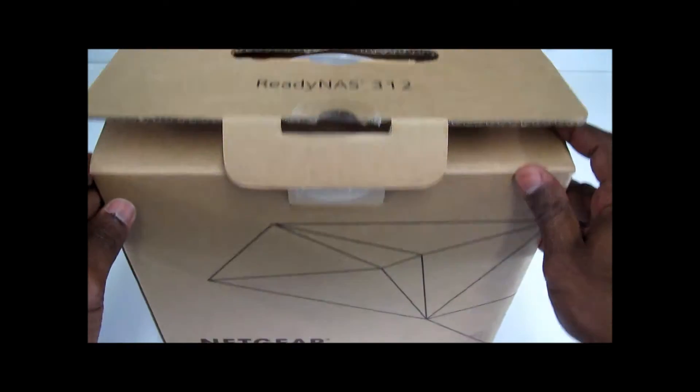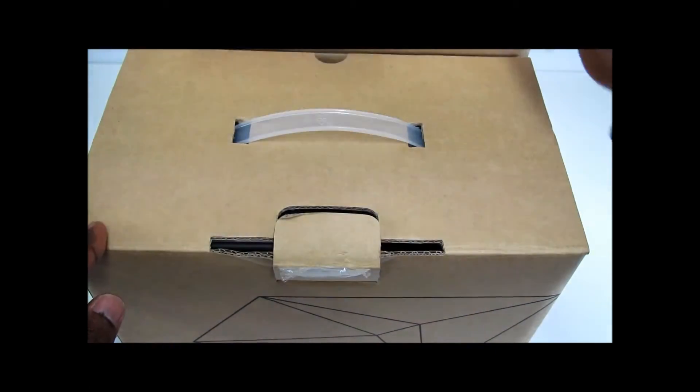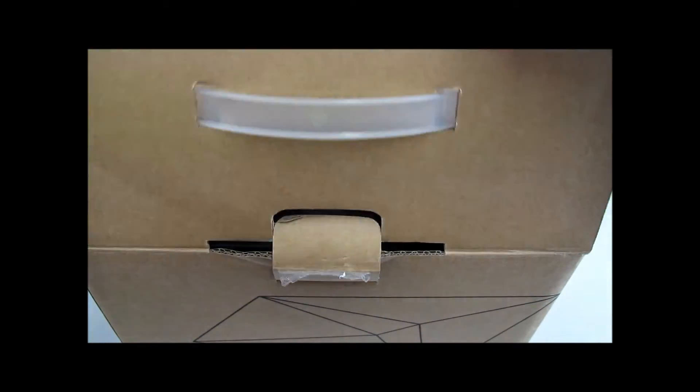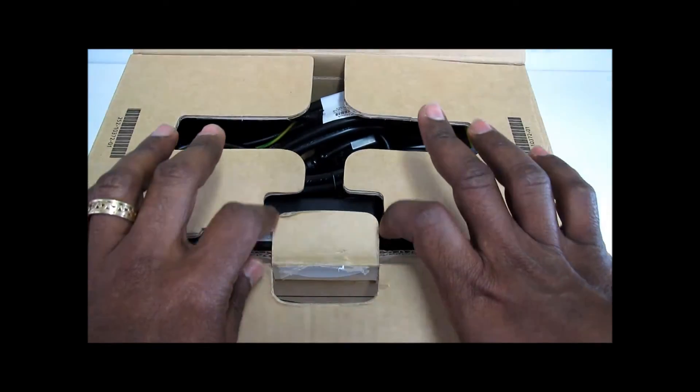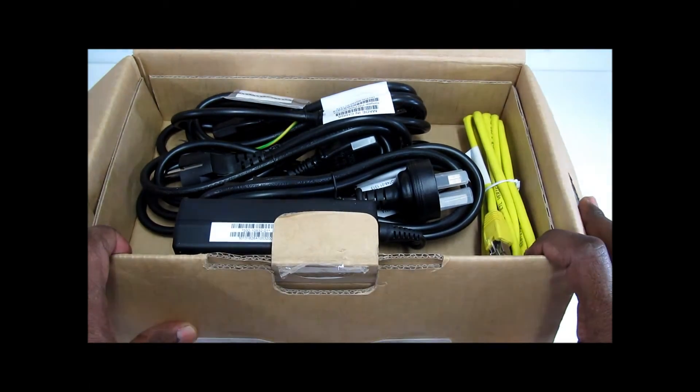Hello everyone, this is the ReadyNAS Netgear unboxing. It's a network attached storage, as some of you may know — it's a line of products.